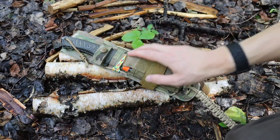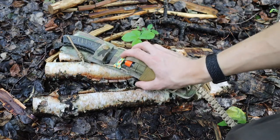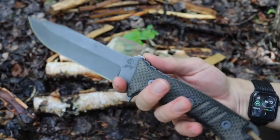Jumping into this video, we're first going to take a look at the modifications I've done to the knife, then we'll take a look at the modifications I've done to the sheath and sheath equipment or survival equipment. So let's jump right into it.